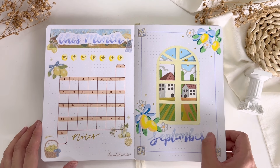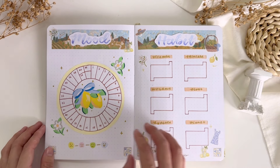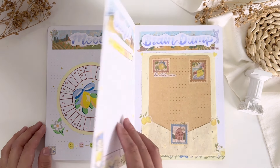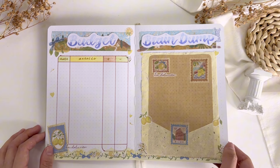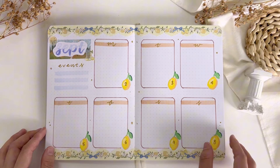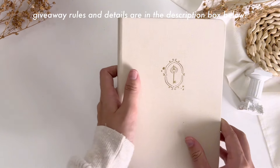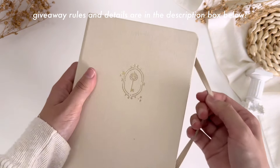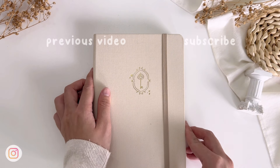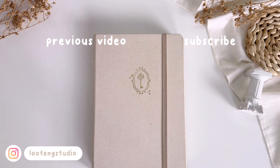Here's the final flip-through of my bullet journal setup for September 2024. Overall I'm really happy with how the theme turned out and I had so much fun working with the acrylic markers from Artex. Since I'm loving the acrylic markers so much, I decided to collaborate with Artex for a giveaway where two lucky winners can win the acrylic markers too. Please remember to read the giveaway rules and details in the description box below if you'd like to join. Good luck to everyone and thank you so much for watching — see you all in the next video!